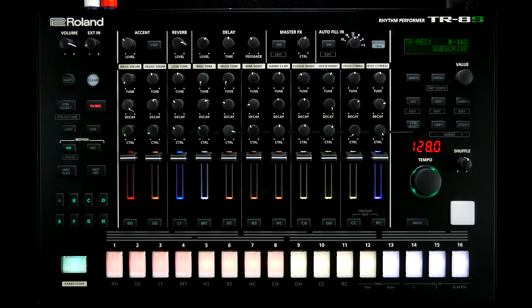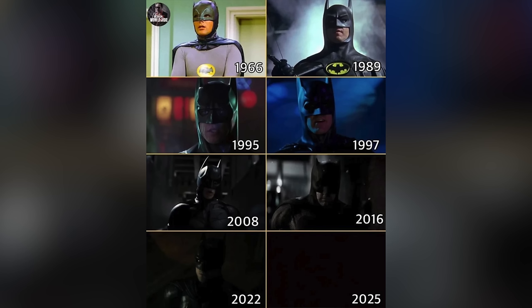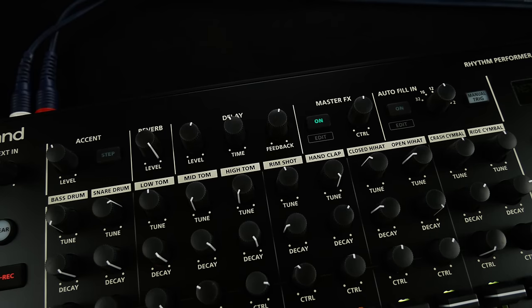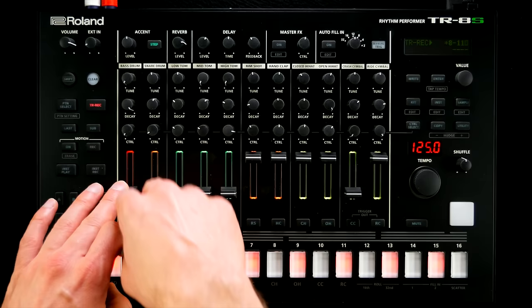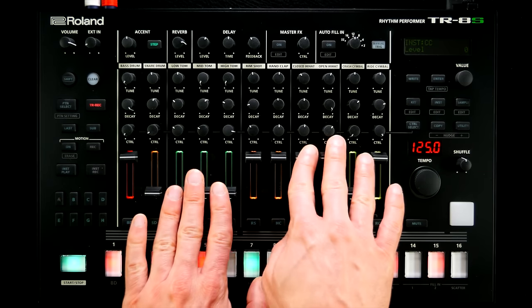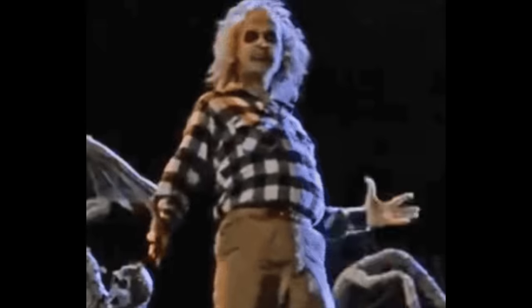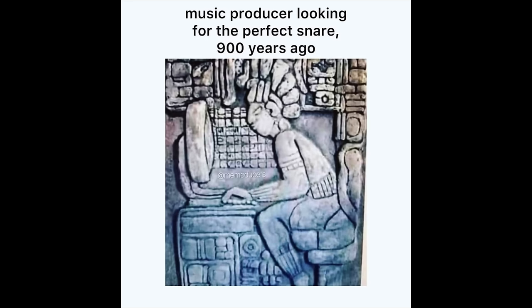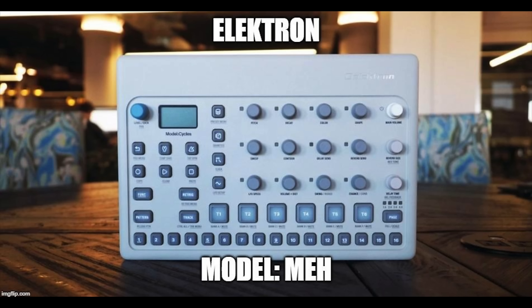At first glance, the TR-8S is ticking all the boxes. A hefty chunk of robust Batman-colored plastic offers everything you might wish for in a traditional drum machine. Eleven unnecessarily labeled drum instruments with rainbow-colored DJ-style faders provide ACB-based models of TR classics, internal PCM staples, user samples with a maximum length of 180 seconds each, and a range of simplified FM engines.